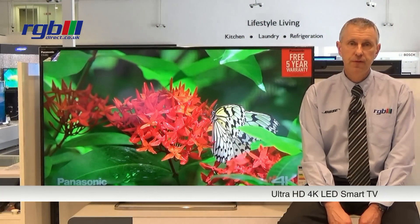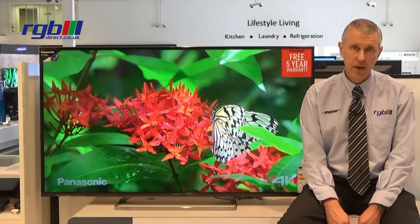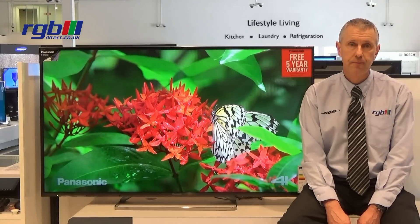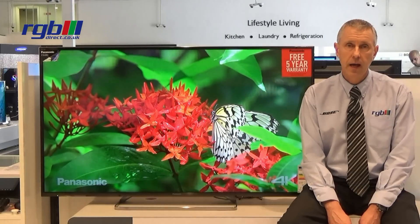It's an LED Ultra HD 4K television, which means it has four times the resolution of a conventional 1080p panel. It is a 200 Hertz panel, so quite good for gaming and for sports.